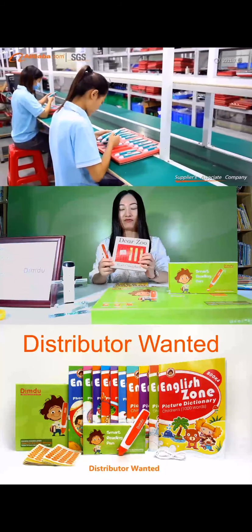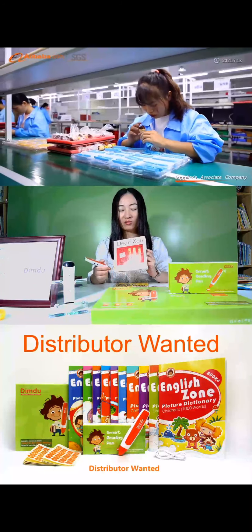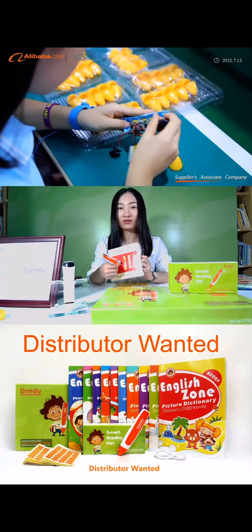For example, I have a normal picture book in my home library. It's a normal book, so you can't use it with any reading pen because it's a regular book you buy from a bookshop store.